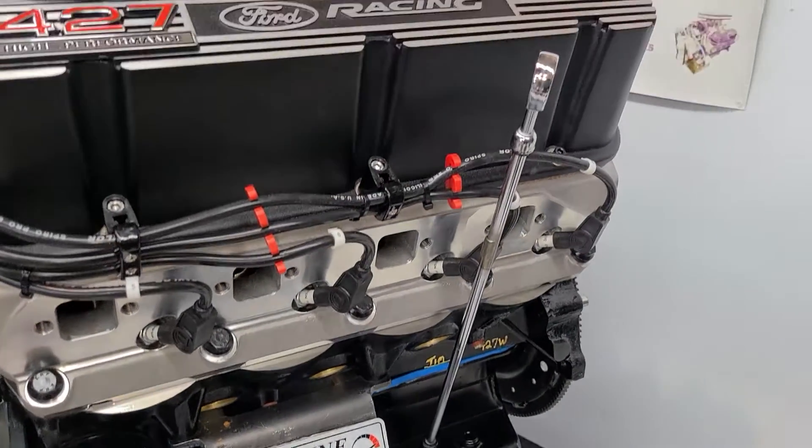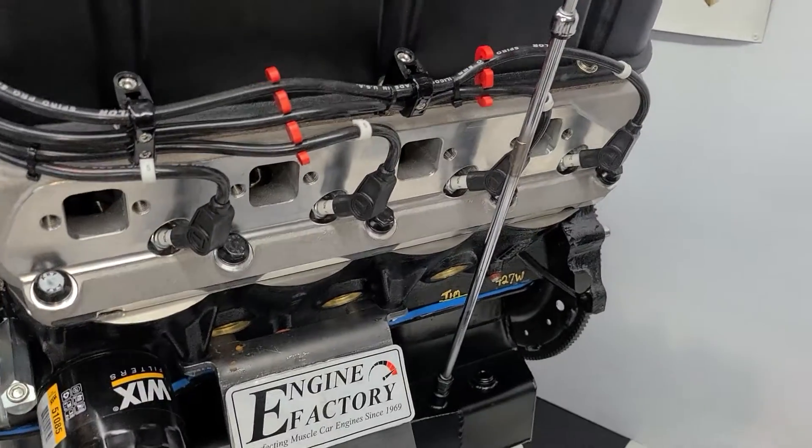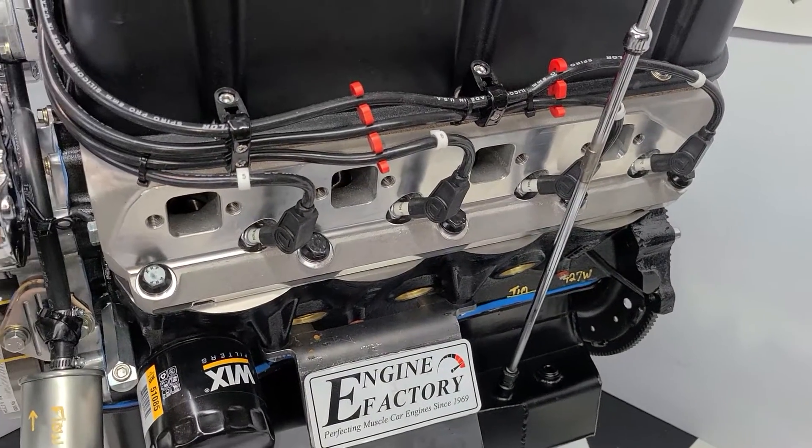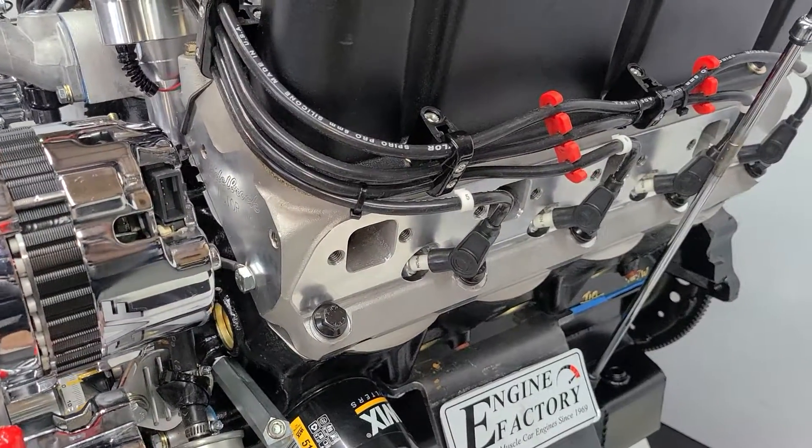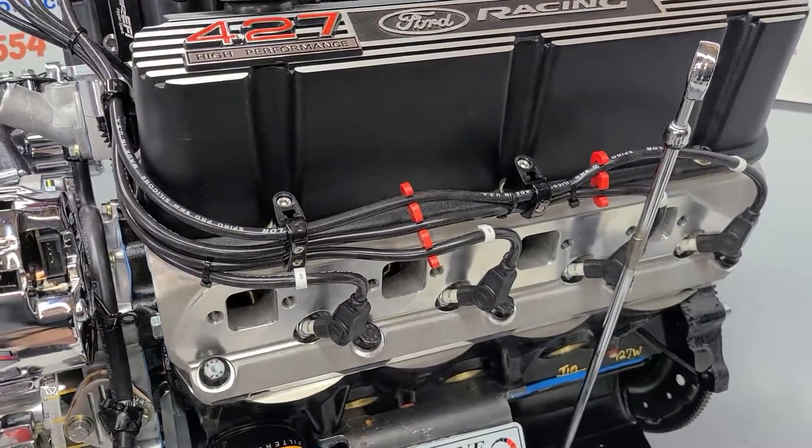We have the chrome dipstick and tube, Taylor ignition wires — American-made. Edelbrock Victor Jr. aluminum heads, also American-made. Roller rocker arms are in there, all fully adjusted.